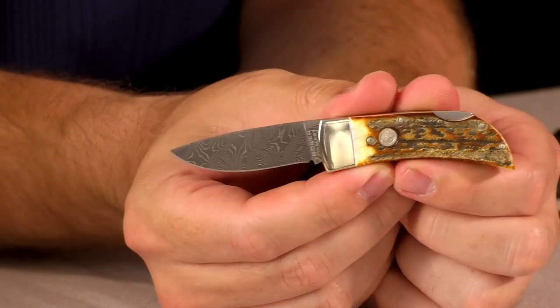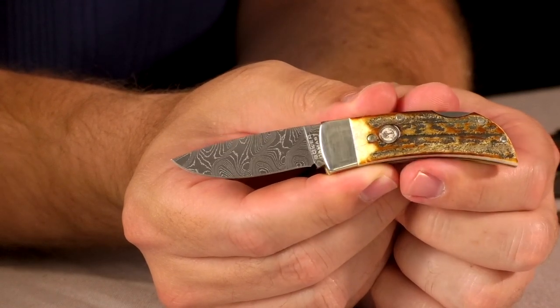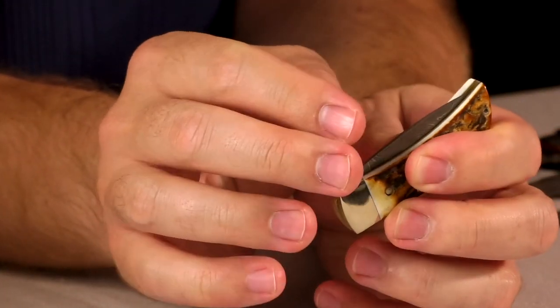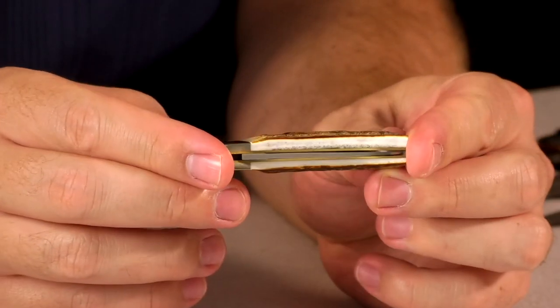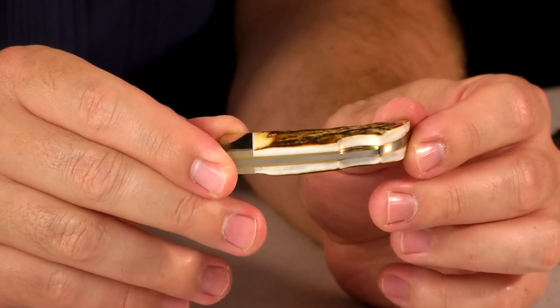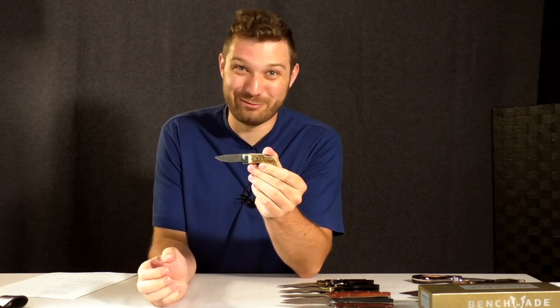We're going to start off with the Boker Gentleman's Lockback. This is a nice piece of Damascus steel with a red stag handle and a little lockback — a traditional pocket knife. It's got a nice snap to it. Boker is one of the few companies really doing stag well; it's becoming a rarer and rarer thing. I'll be telling you prices as of now, but for current pricing always check the website. This one is currently $199.